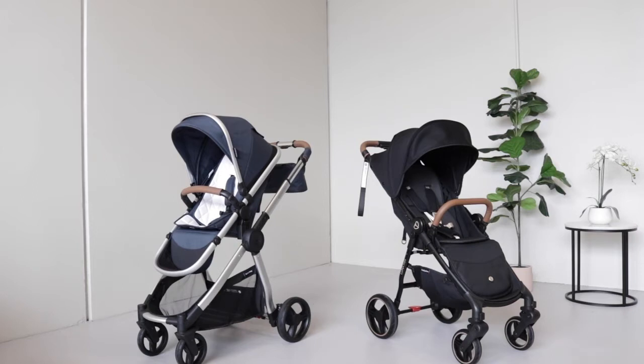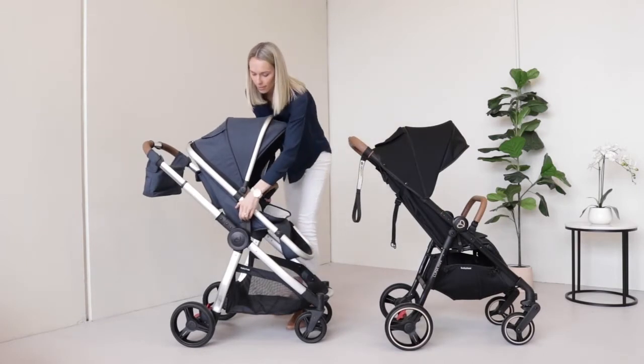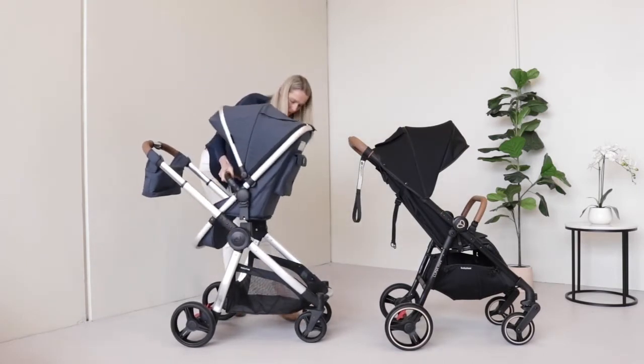The first is the seat. The Luna Mini has a fixed seat which can only face forwards — not parent facing — whereas the Rover 3 seat is fully reversible.